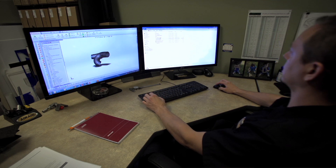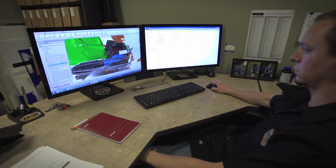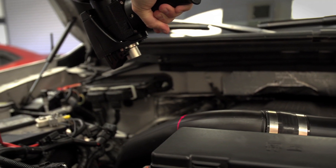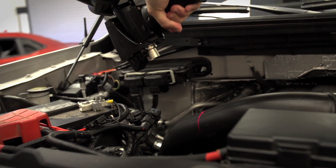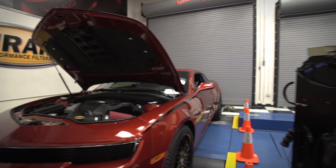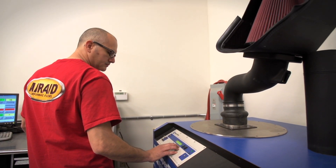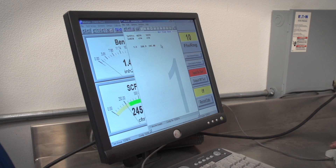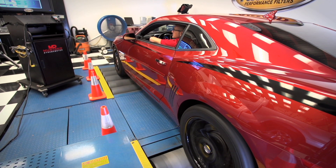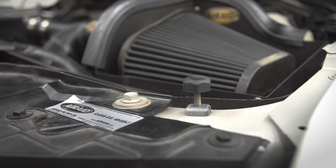AirAid engineers use the latest in technology and computer-aided drafting to develop the products for your vehicles — basically they have a whole bunch of toys to play with. These engineers often work with files obtained directly from the OE manufacturer, but when those aren't available we use this digitizer arm to scan the underhood area of the vehicle. All of our intake systems are tested on a flow bench and then the prototypes are installed on the car and dyno tested, in addition to being driven in everyday driving situations. Of course, CARB certification is part of the process every step of the way.